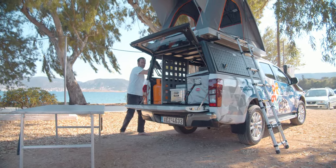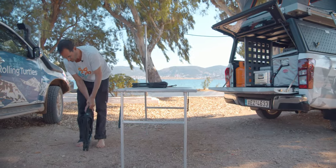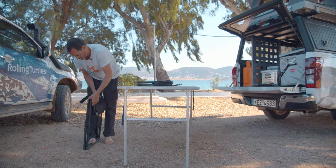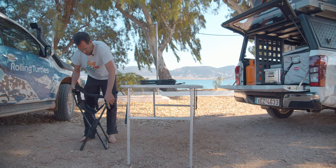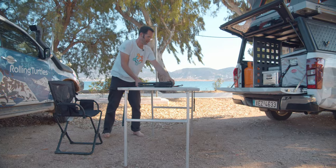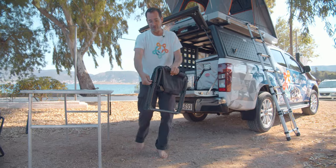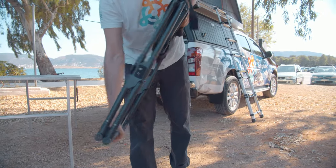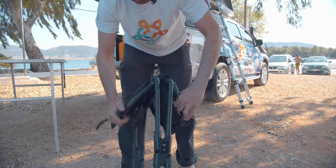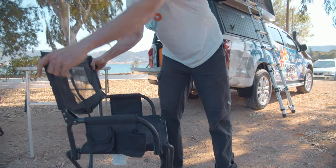Get out the chairs! Open the chairs like this, open the flap here, now you can take it out, and then you can turn this thing around, and like this — that's the chairs.